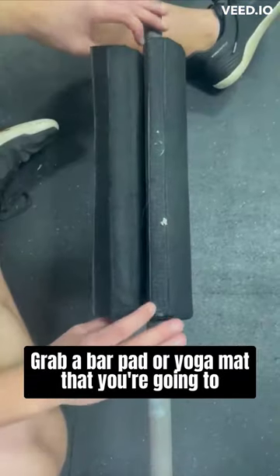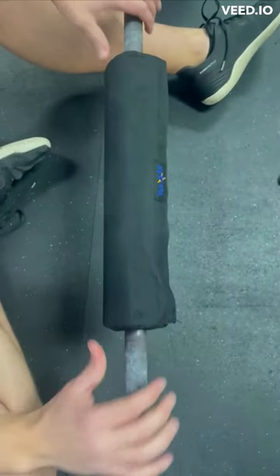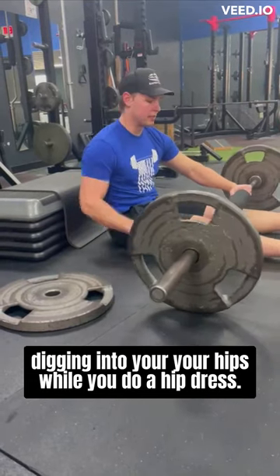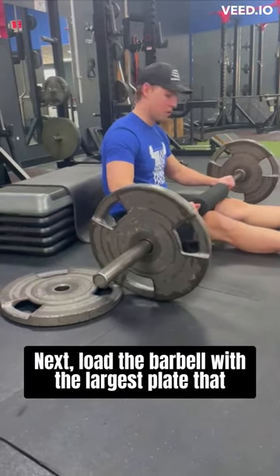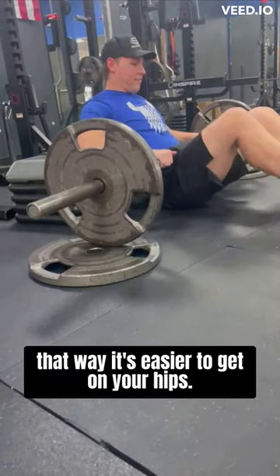Grab a bar pad or yoga mat that you're going to be putting around the barbell so it's not going to be digging into your hips while you do a hip thrust. Next, load the barbell with the largest plates that you can find as far as in diameter, so that way it's easier to get on your hips.